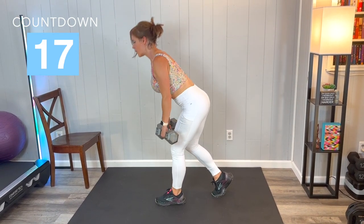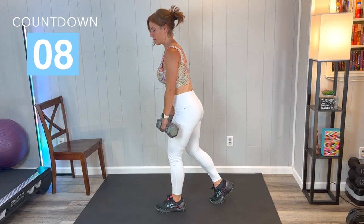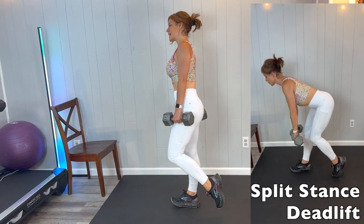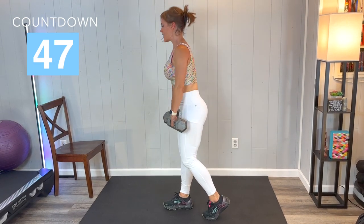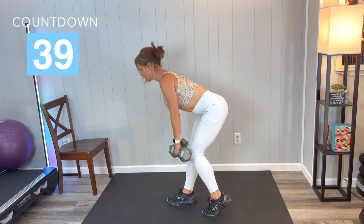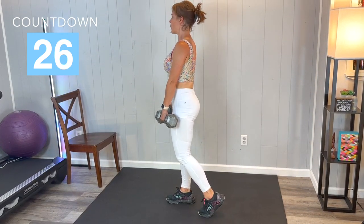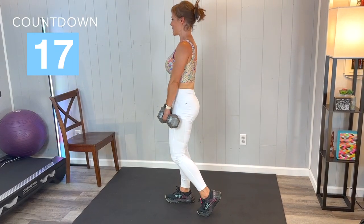Keep that flat back throughout. Keep going, guys. Good job — same thing on the other side. If you need to set your weights down for a second you can. The other foot is going to go behind this time. Flat back, butt reaching backwards, pressing through that heel, squeezing through that glute as we come up. You can do this. The weights come close to the shin — we're not using the arms to power this lift, we are using the lower body. That posterior chain is working a lot with this exercise.